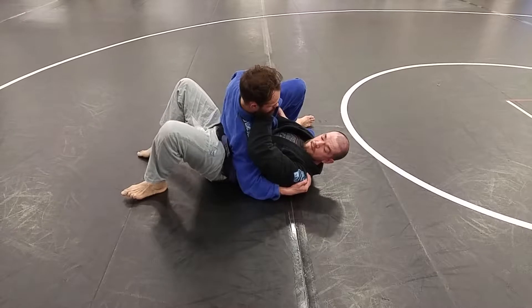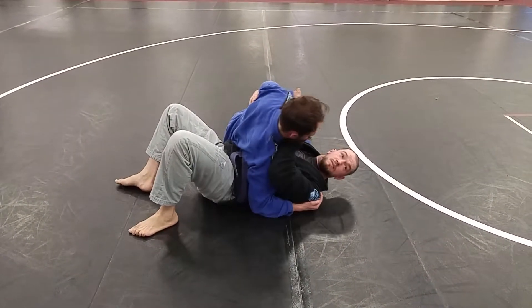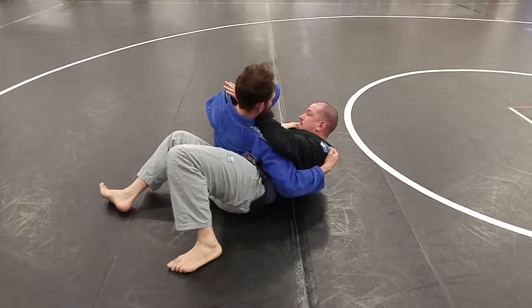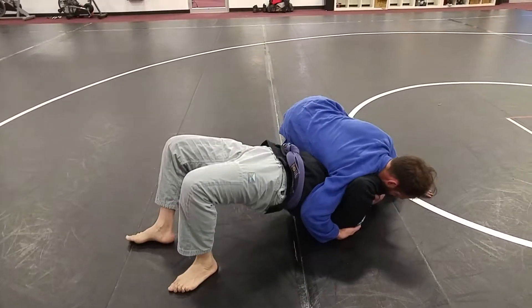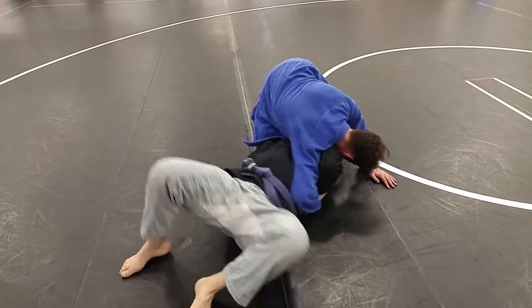So instead, I'm going to get him pushing in one direction. What's his reaction? To push into me. So I'm going to sit up, he pushes into me, and I'm going to bridge. Building that frame. I should be able to see underneath him here.